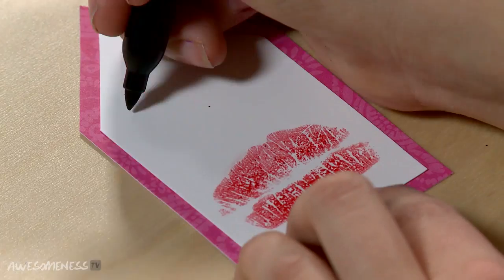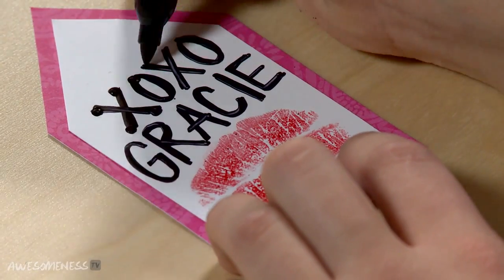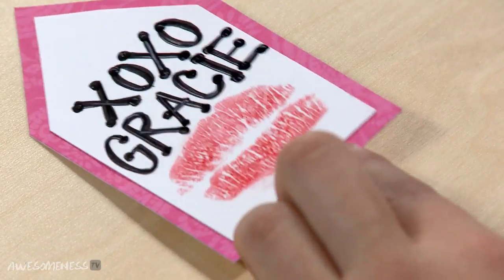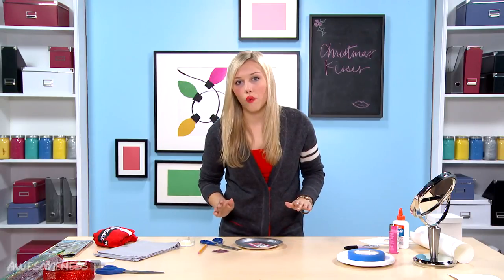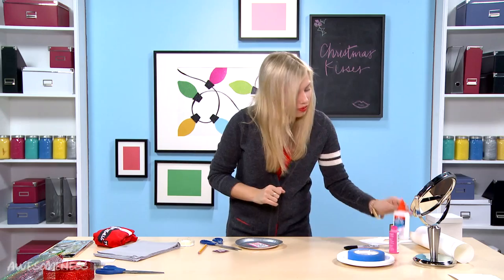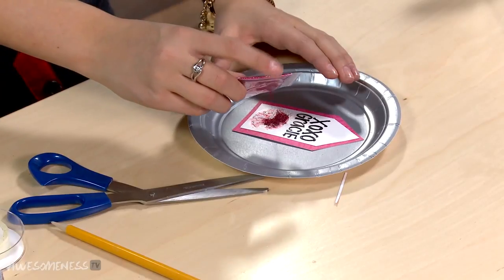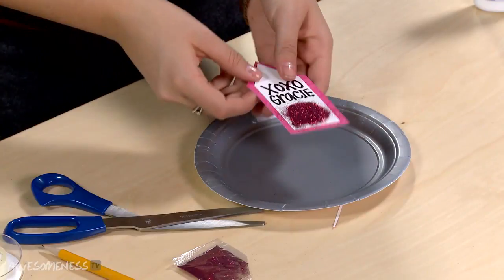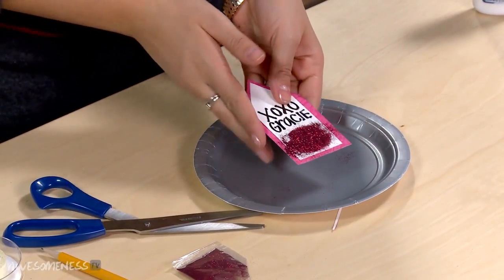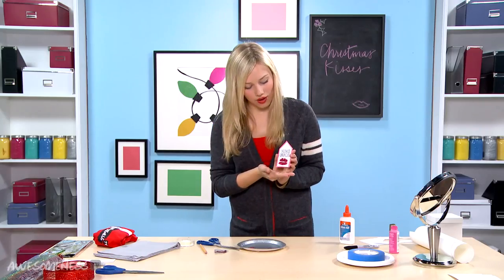I'm going to do XOXO. I'm going to put this on a plate because you don't want your glitter on the table — it will never go away. For years and years afterwards there will be glitter everywhere. I'm going to take some Elmer's glue, add light squiggles, and sprinkle on the glitter all over. Let it sit for a second, then shake it off. You see our little kiss coming through? Ta-da! We have our little kiss mark.